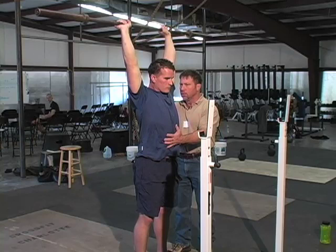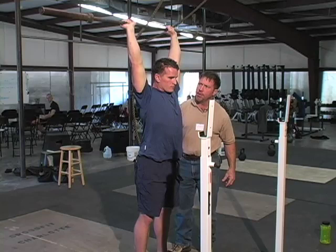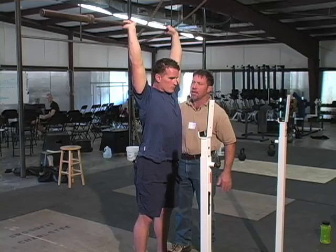Tighten all this up, tighten up the abs, and that'll pull this into the correct position. In order to get really hyperextended in your lumbar spine, you almost have to relax here. So tighten this up and that'll take that out.